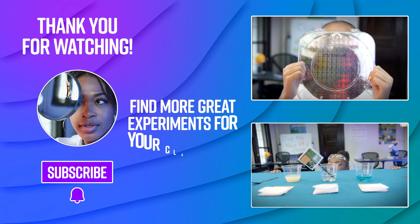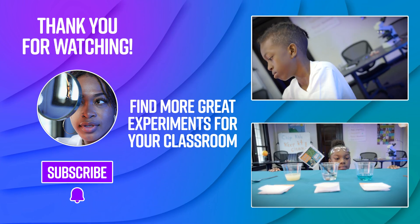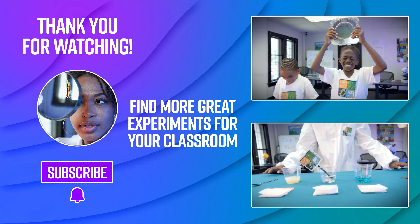Chip kids, you ready to learn? Let's go. I'm Miss Pope. Chip kids, welcome to our show.